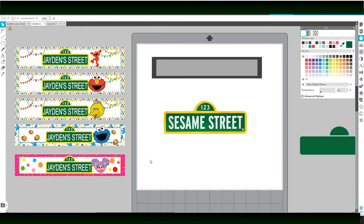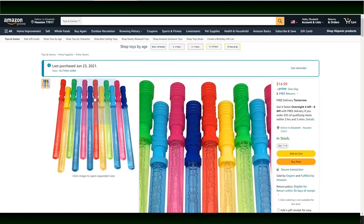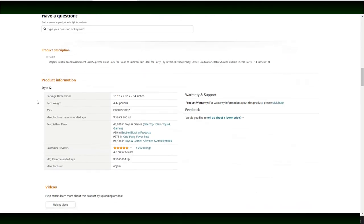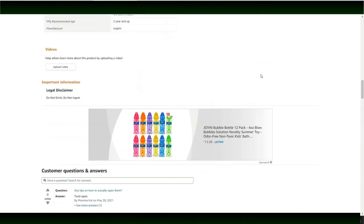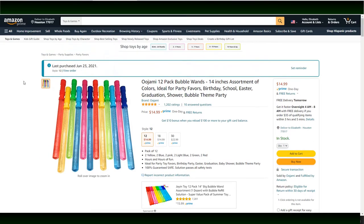Today I'm working on creating a bubble wand sticker label. These are the bubble wands that I purchased on Amazon — they come in a pack of 12, 18, or 30. The reason I chose these is due to the colors that resemble the characters or a lot of the colors in the Sesame Street theme. The reviews on this item were way better than a lot of other products I saw on the website for the same thing. When you have a business, you want to make sure that you have a good quality item with great reviews.